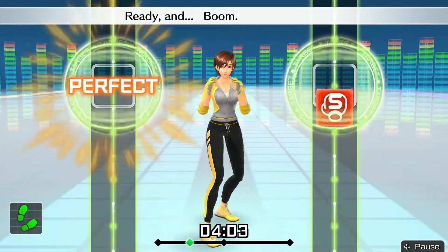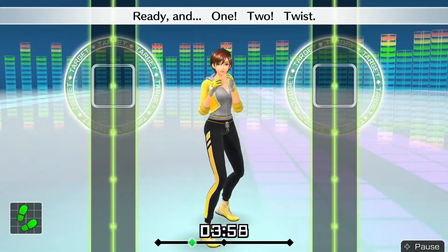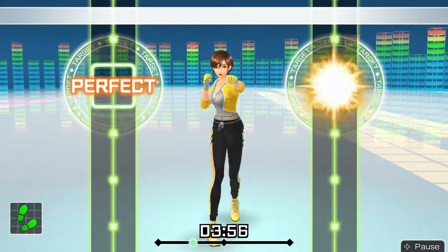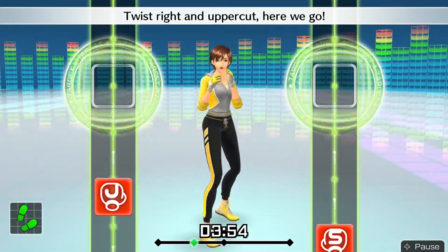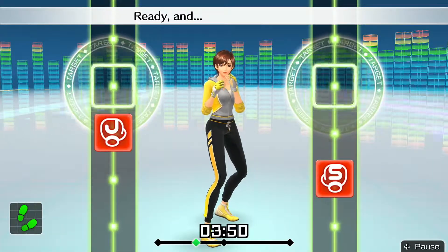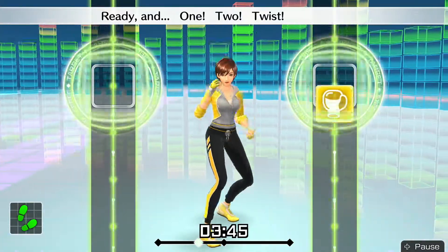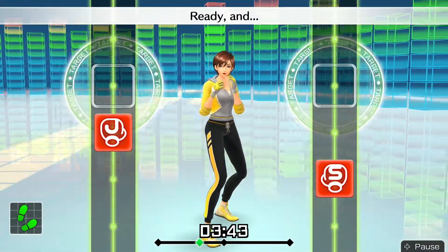Ready and — boom, boom! Twist! Ready and — one, two, twist. Ready and — twist right and uppercut. Here we go! Okay — one, two, twist right uppercut. Ready and — drop, double right. Ready and — one, two, twist uppercut.